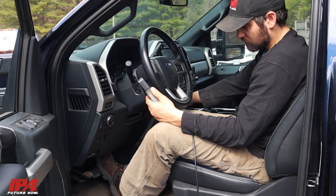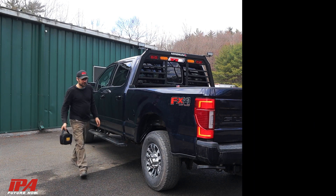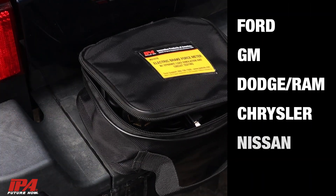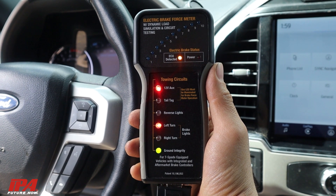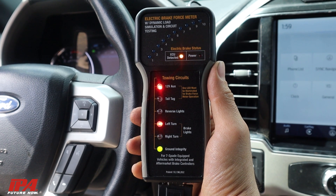Perform one-man in-cab testing on newer model vehicles from all major manufacturers such as Ford, GM, Dodge, Chrysler, Nissan, and Toyota for taillights, turn signals, 12-volt positive, reverse, and ground condition, and more.